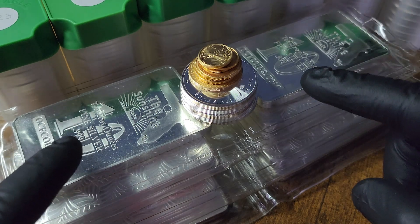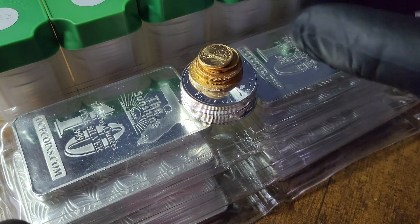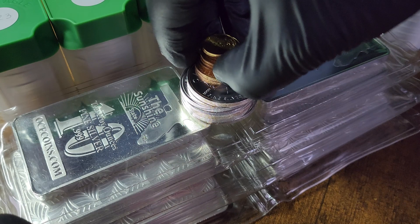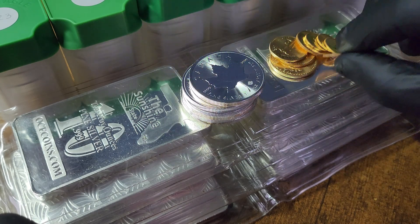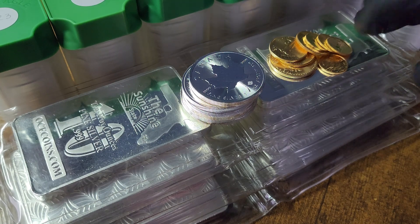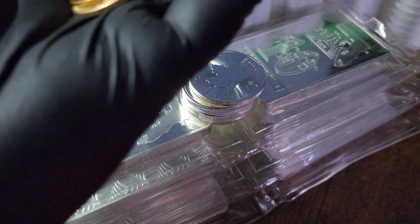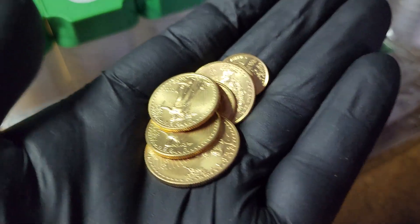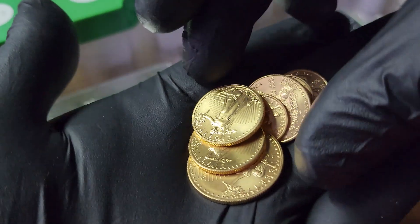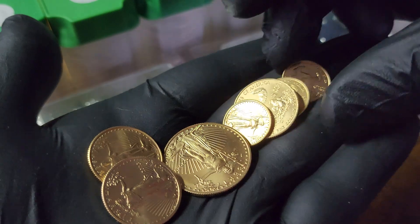There are a couple of things I've been really focused on this year, and for the most part that has been silver coins — the one-ounce silver coin variety. Earlier this year we did the silver Britannias, stacked a couple tubes of those, some Krugerrands, a tube of Philharmonics, and some Australian silver kangaroos. Eagles, maples, Krugerrands, kangaroos, and Philharmonics — those are the five coins I really focused on.